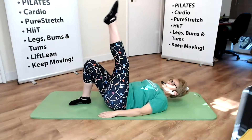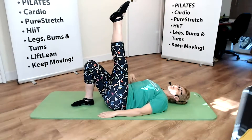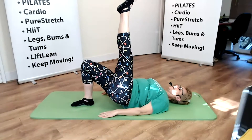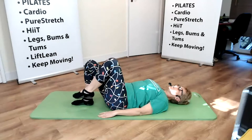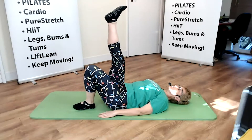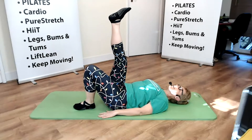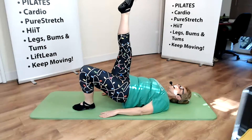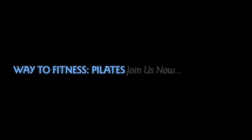One variation is we can take one leg up. Really breathe in — as you breathe out, you're going to lift up and gently lower down. Anything we do on one side, we do on the other side. Breathe in before we start, as we breathe out we lift, and then we lower down.